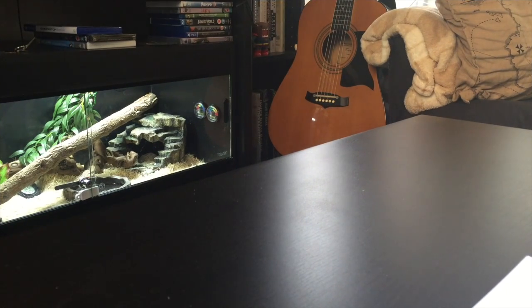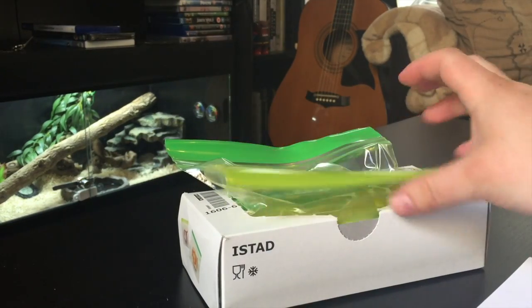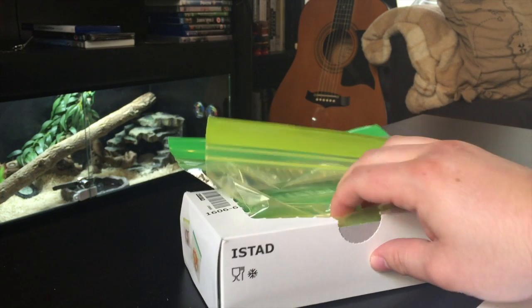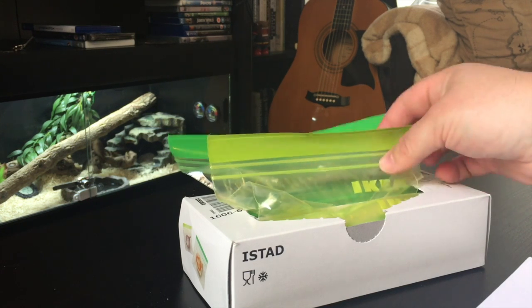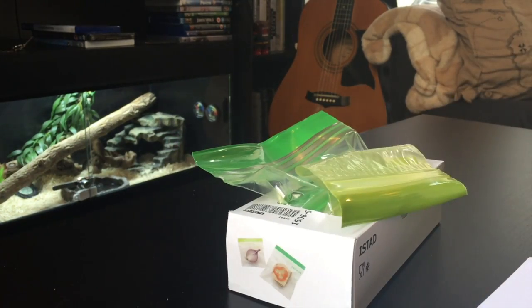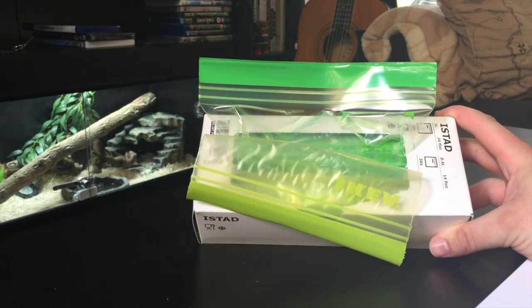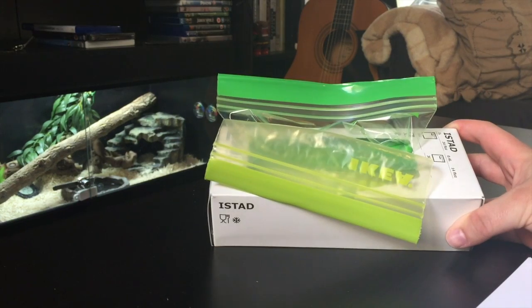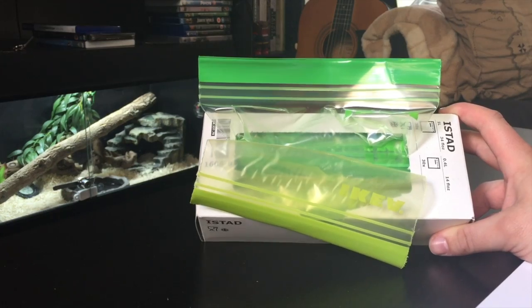Next up is feeding equipment. One of the main things I use is these little ziplock bags. You can get them in all different shapes and sizes and they are great not only for dusting insects but also separating insects to gut load them. I also make sure all of my rodents in the freezer are pre-packed in these bags so I can just stick them into warm water as and when I need them. You can squeeze all the air out of them and get a really good seal — great for defrosting rodents.